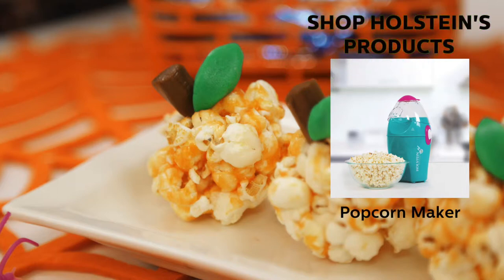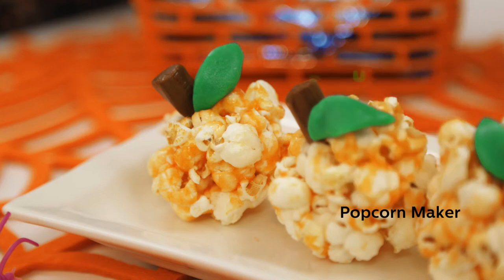Make sure to shop all the items used in this Holstein's Kitchen episode. Happy Halloween!